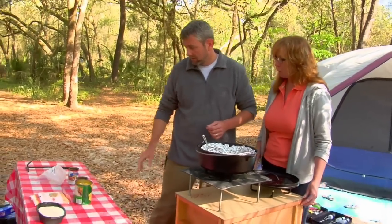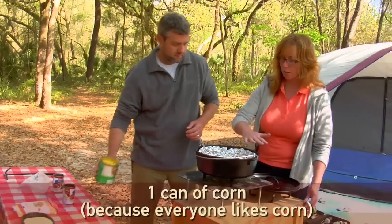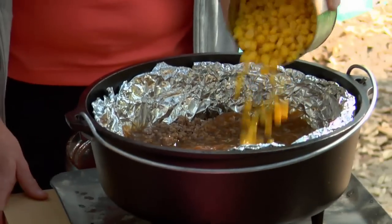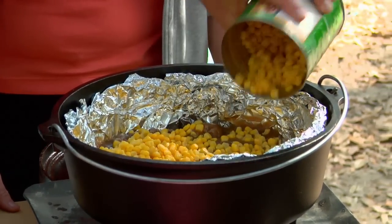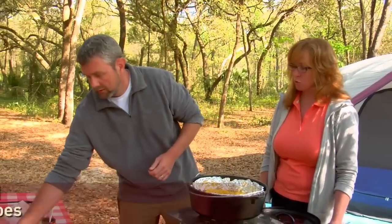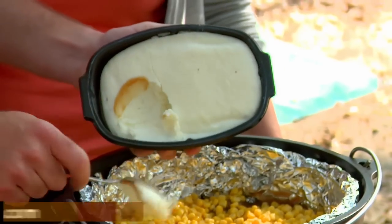Then we're going to put a big layer of corn — everyone likes corn — and just sprinkle it in there. We're not going to stir anymore; these are going to be layers. The last thing is we're going to take some pre-cooked mashed potatoes that you can get at the store and carefully layer that on top. That's going to seal in all the other items.